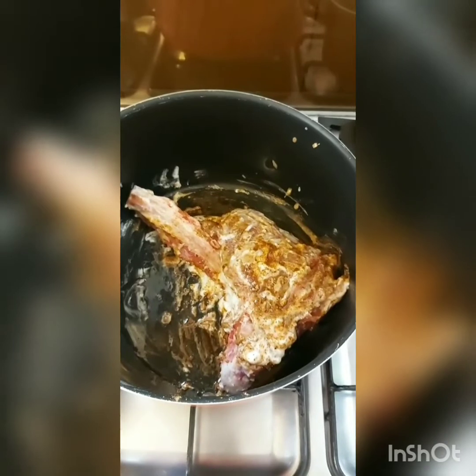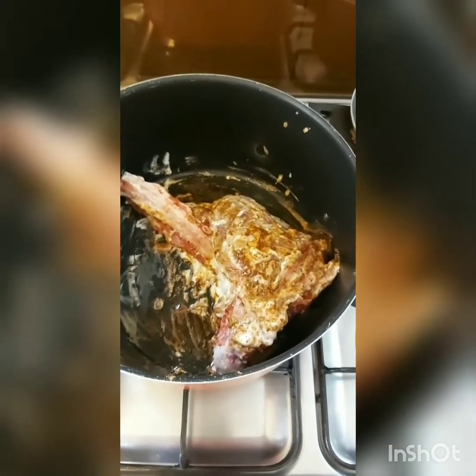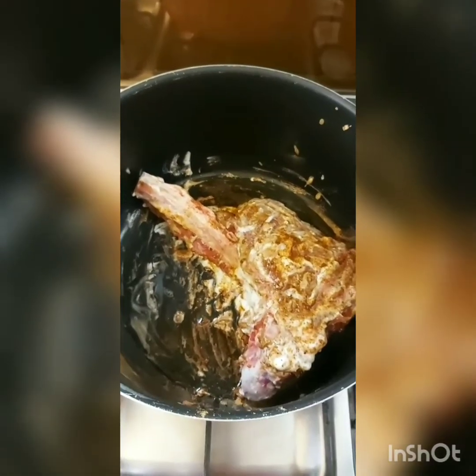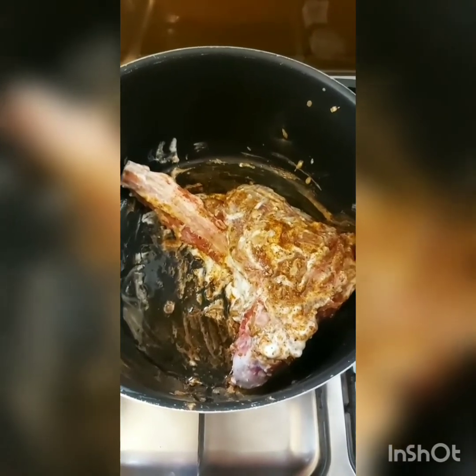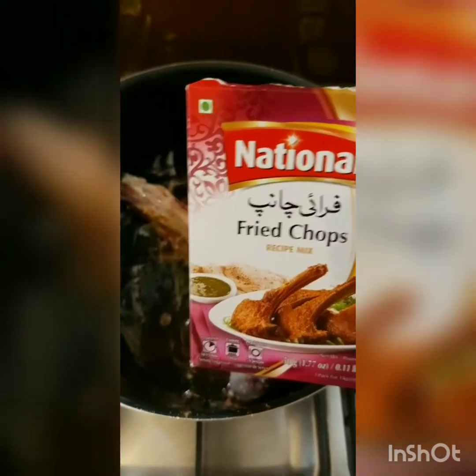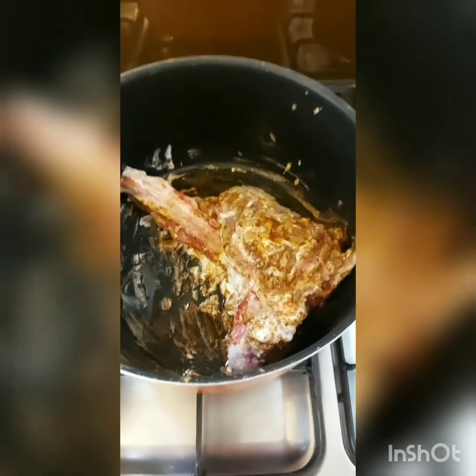Hi guys, I'm so excited to be back in the kitchen today and I am making large beef chops — they haven't been cut so I'm using the whole piece. I've added about one cup of yogurt, some salt, a little bit of oil, and today I'm using half a packet of a fried chops recipe mix. I've just rubbed it on.